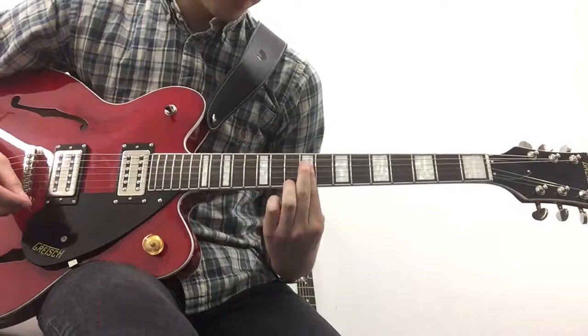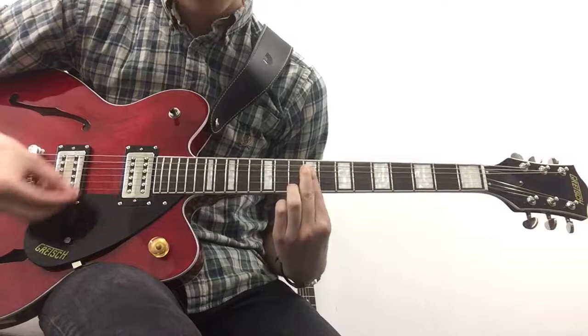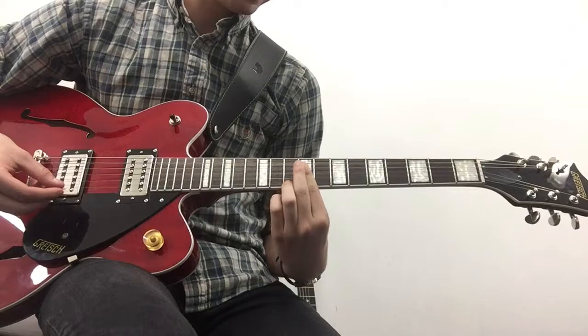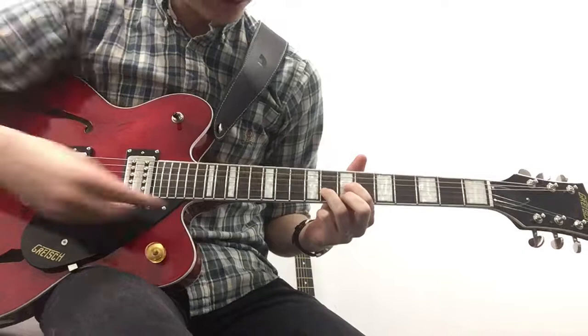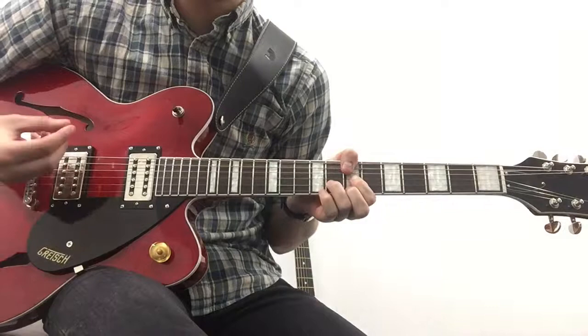And then we're going to be doing a D shape up on the eighth fret. Put your ring finger on the eighth fret, and your first finger and middle finger on the fret up on either side of the string — so you're doing this D shape all the way up on the eighth. Altogether that sounds like this.